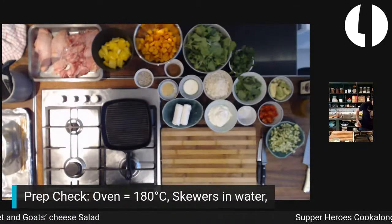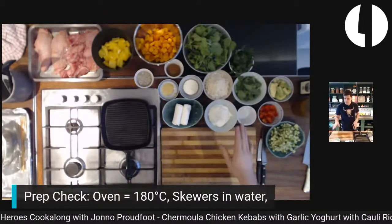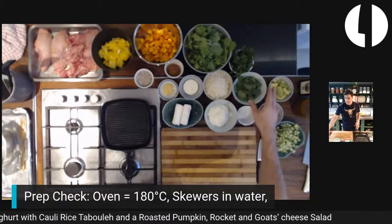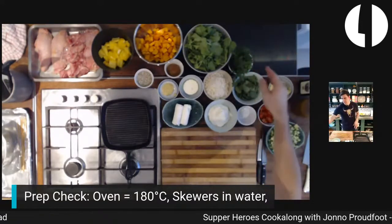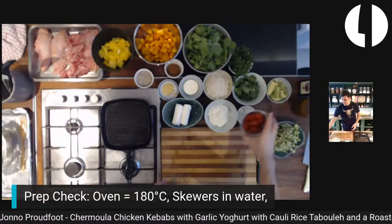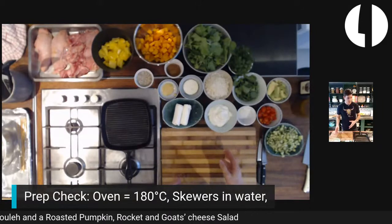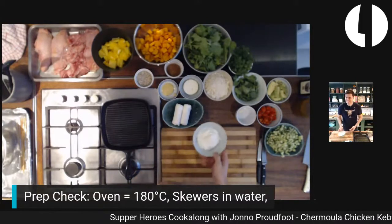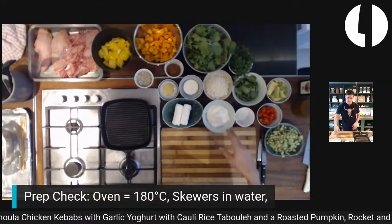For the tabouleh we need cauliflower rice — grated cauliflower — fresh mint, fresh parsley, avocado, cherry tomatoes quartered, and diced cucumber. Finally we're making garlic yogurt to go with the chicken kebabs: a cup of Greek yogurt, a clove of garlic, salt and pepper. You can add a squeeze of lemon or some cucumber to the yogurt if you like.